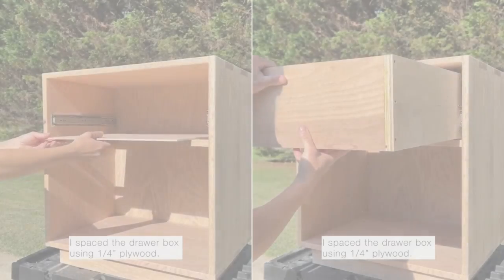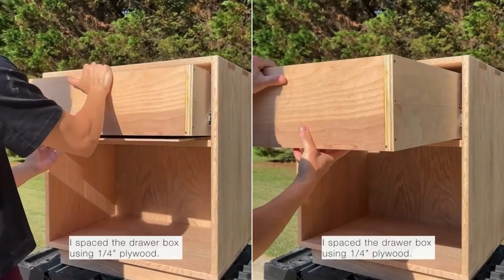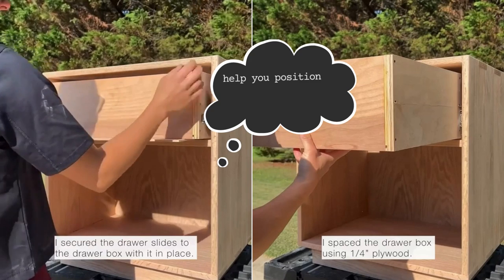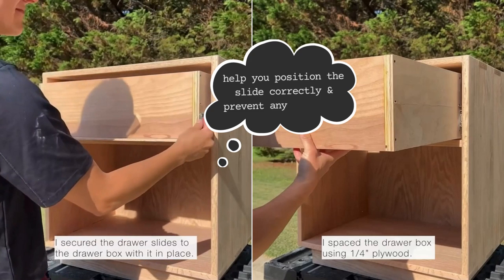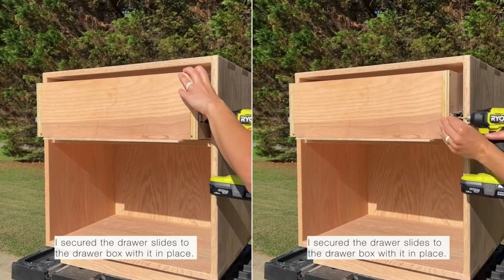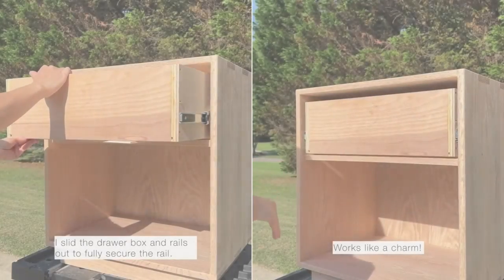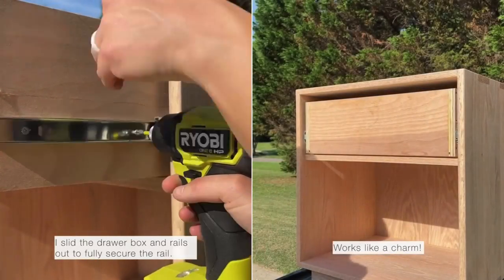Next, when installing the drawer slide to the drawer box itself, use quarter-inch plywood to space the drawer box. This will help you position the slide correctly and prevent any wobbling. Another trick is to secure the drawer slides to the drawer box while it's in place. This saves you from guessing the correct spacing. Lastly, slide the drawer box and rails out to fully secure the rail and test it out.